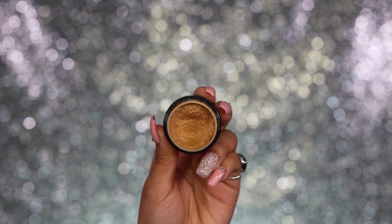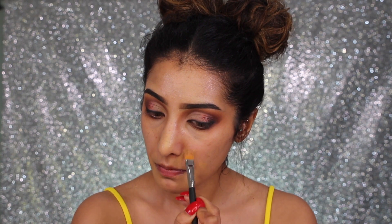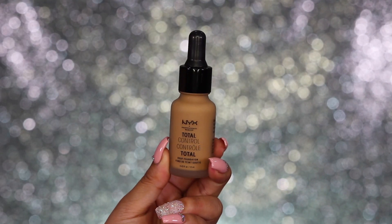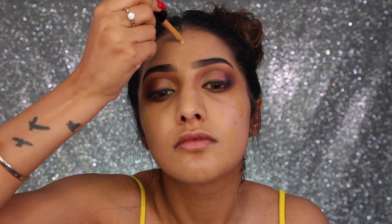Moving on to skin — I'm using my Kevyn Aucoin Sensual Skin Enhancer in shade SX11. I love this stuff; it covers up my scarring really nicely and quickly and stays on so well. For foundation, I've got the new NYX Total Control Cover Drop Foundation in shade Caramel. Be careful with it — it's super runny, but it is super buildable and very full coverage. If you want me to do a full review on this, let me know!